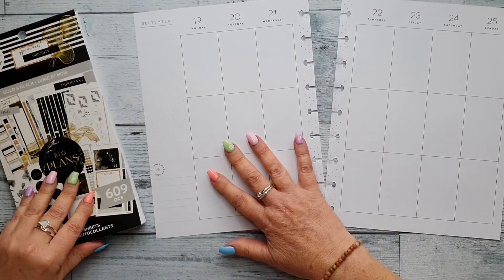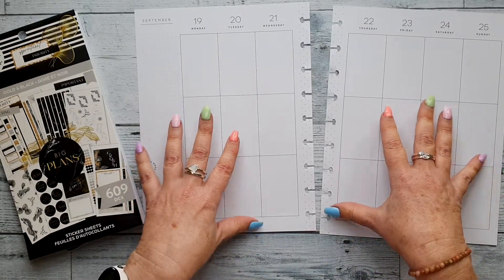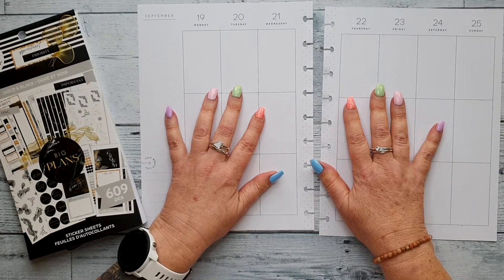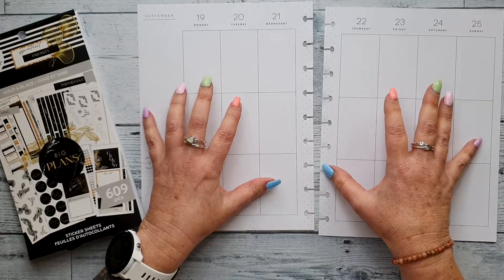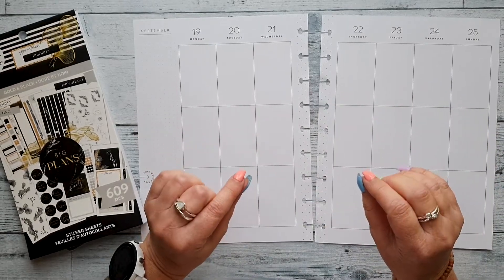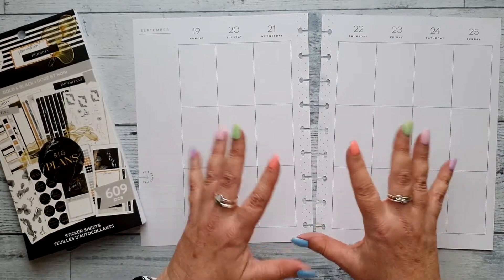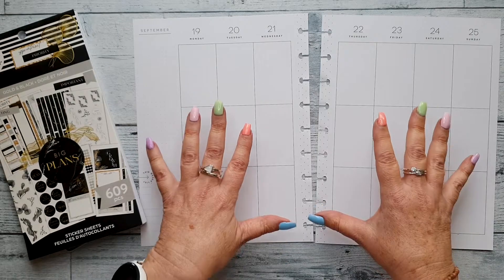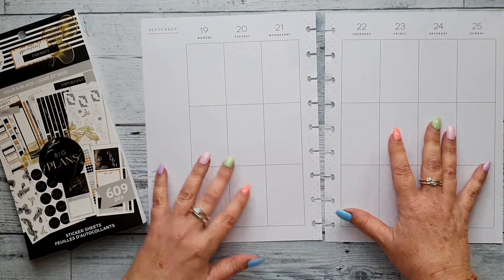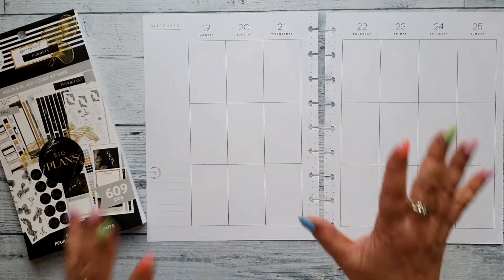This is my creative journal — I used a Happy Planner vertical spread for that. I really love this format because I love the creativity of being able to stick stickers wherever I feel. I put them all over the place and then I write on the stickers, around the stickers, through the stickers. It's just good to let the creativity flow and put things on the page without having to worry about appointments on specific days.